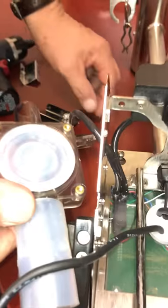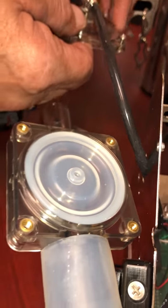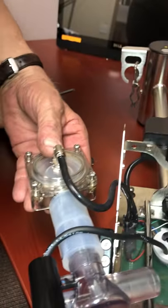Button up. We get that one backwards quite a bit — make sure the button is up. Then put her back together.